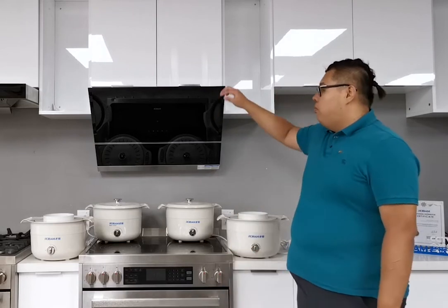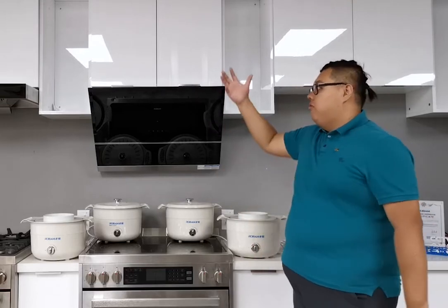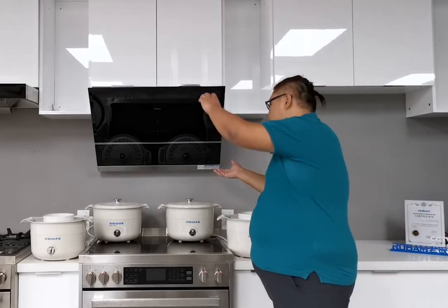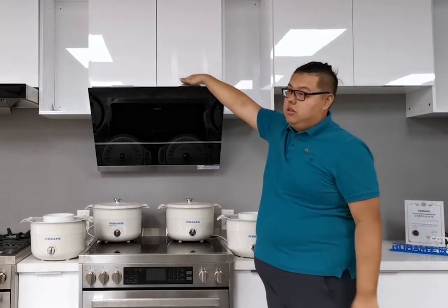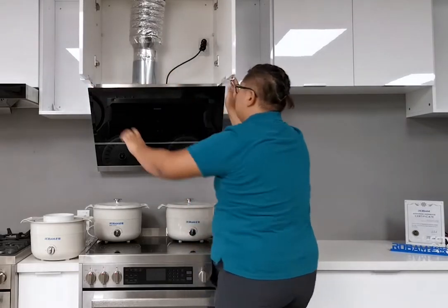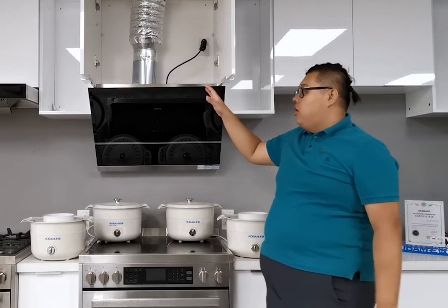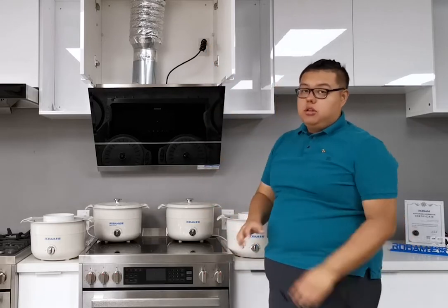It can be installed both wall mounted or installed under the cabinet. We all know that cabinets in North American kitchens come in so many different sizes, different heights, different depths. But for this one, we put everything — the motor, everything — inside this product, so there is nothing left in the cabinet. We only connect the pipe going outside of the house, so no matter where your hole is, whether it's on the wall or on the top, it doesn't matter.